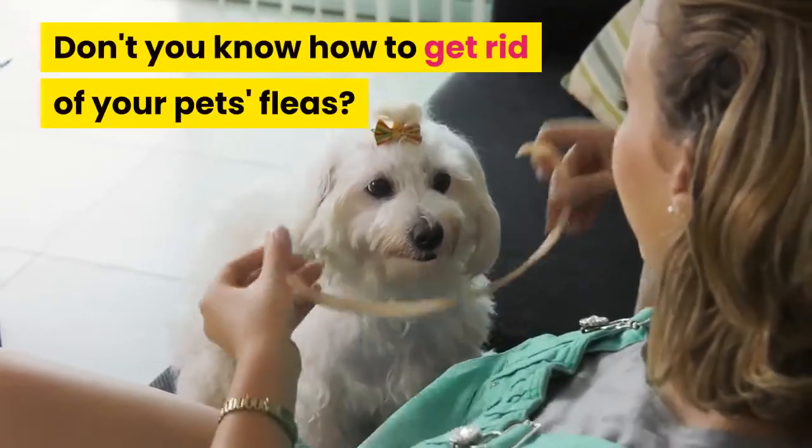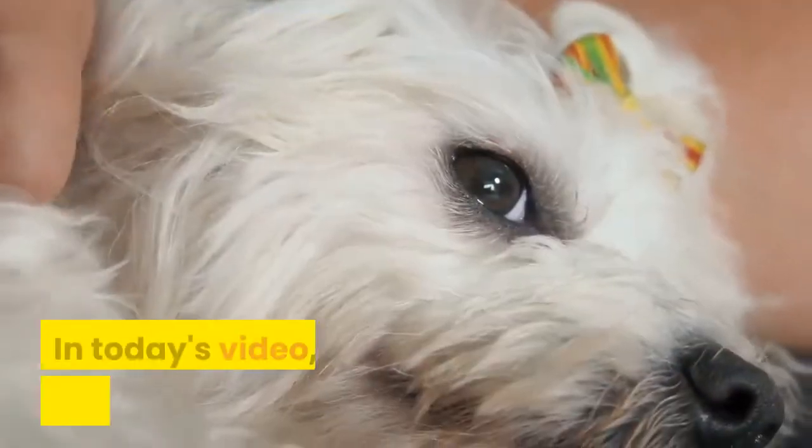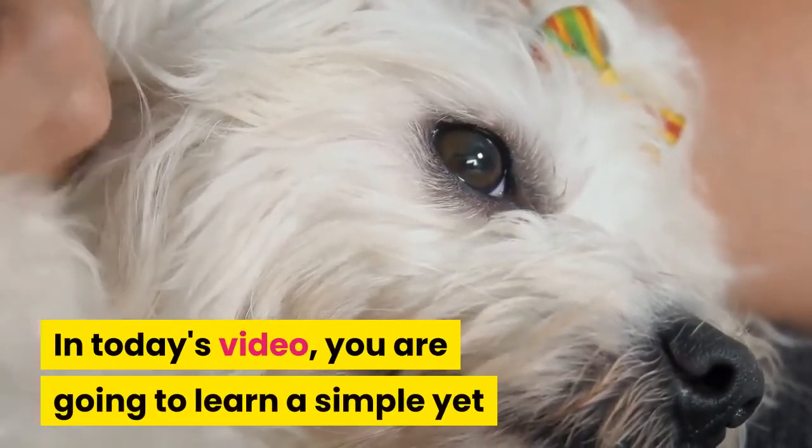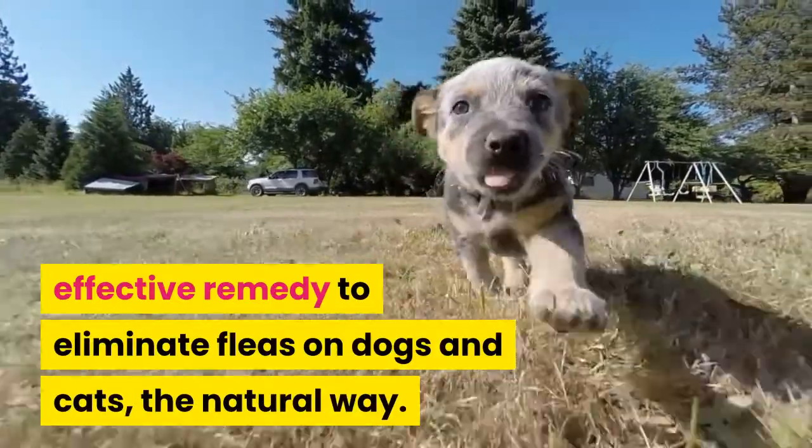Don't you know how to get rid of your pet's fleas? I will show you a very effective trick. In today's video, you are going to learn a simple yet effective remedy to eliminate fleas on dogs and cats the natural way.